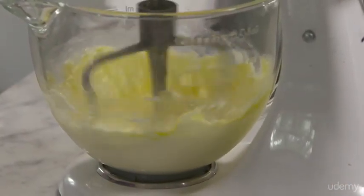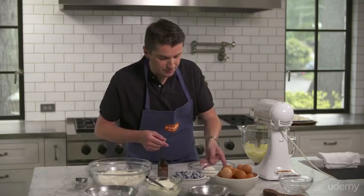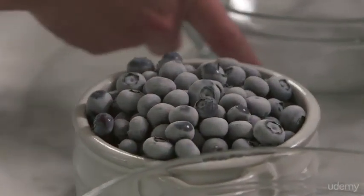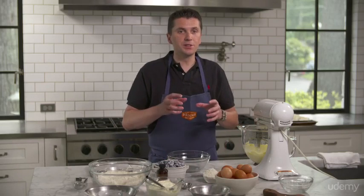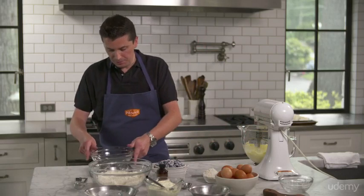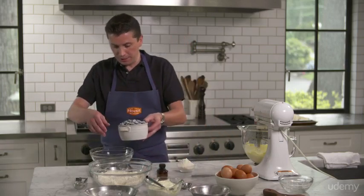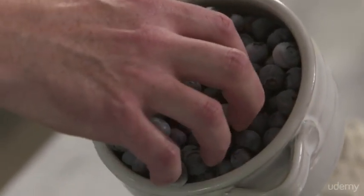Now I got all my dry ingredients ready. And I have a trick for my blueberries. I use frozen blueberries, which is a little bit better for baking the muffins. One trick I have is that when you make blueberry muffins, the blueberries have a tendency to stick to the bottom of the cup. What I want to do is cover them with a thin layer of flour so they get coated. And then when they start baking, they will remain in the mix and they won't sink to the bottom.